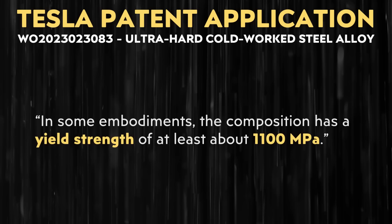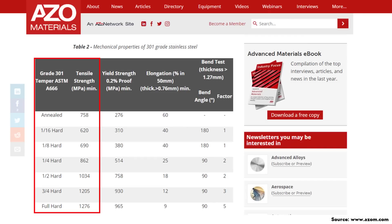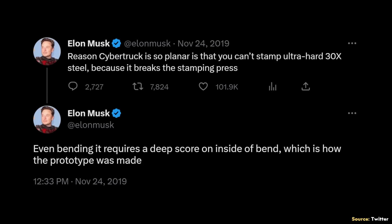When it comes to tensile strength, Tesla mentions that in some embodiments, the composition has a yield strength of about 1100 MPa. For comparison, the tensile strength of 304 stainless steel is apparently somewhere around 500 to 750 MPa. A 301 stainless steel, depending on how it's tempered, apparently has a tensile strength between 758 to 1276 MPa. The trick is to balance this hardness with bendability for an application like a Cybertruck.